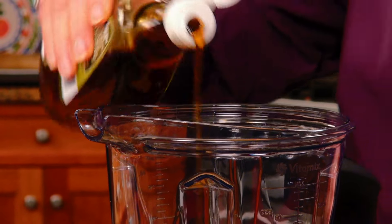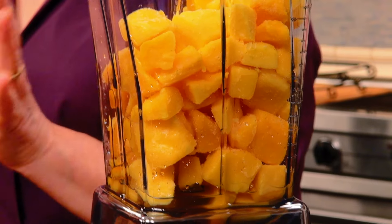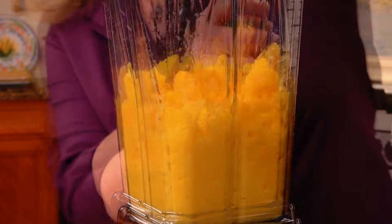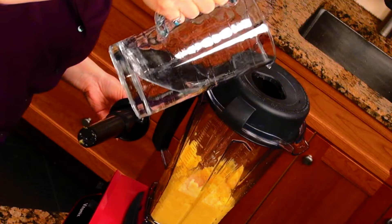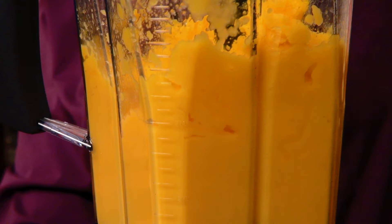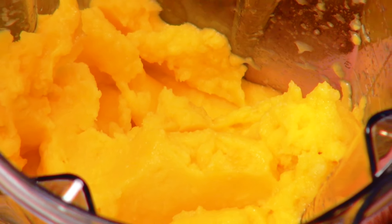I'm adding about a tablespoon and a half or so of maple syrup. Now, you do want to add this water a little bit at a time, because if you add too much, you're going to end up with a mango smoothie. A little bit more water — tiniest little touch. Better to add it a little bit at a time. Mango sorbet — nice and frosty. I like that.